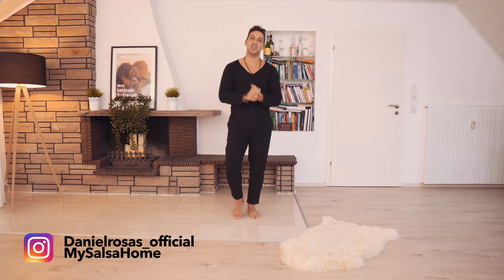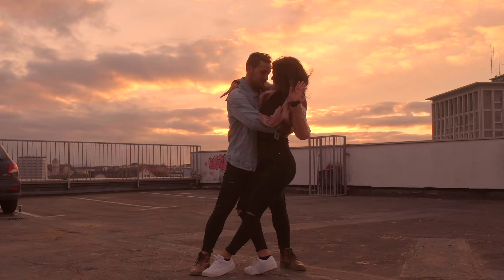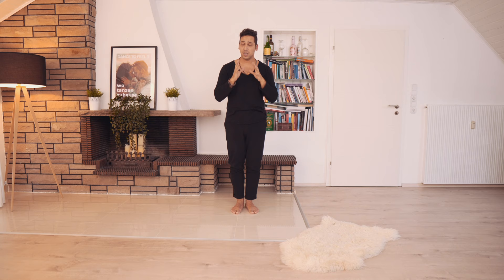Hello, welcome to My Salsa Home. In today's video I want to show you how to level up your salsa basic step. If you are a salsa beginner and don't know anything about the salsa step, please check this video first and then come back and try to spice it up.